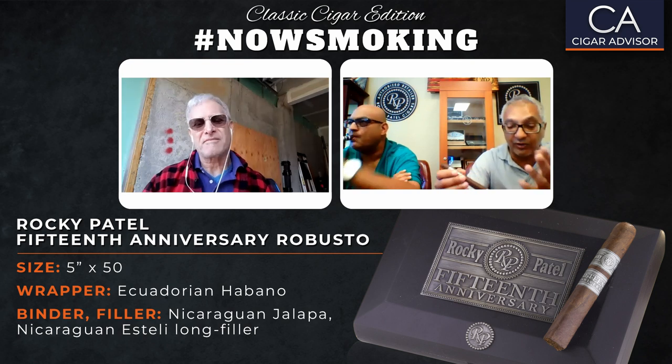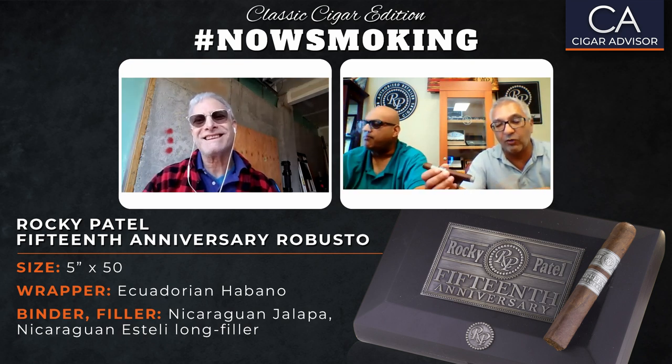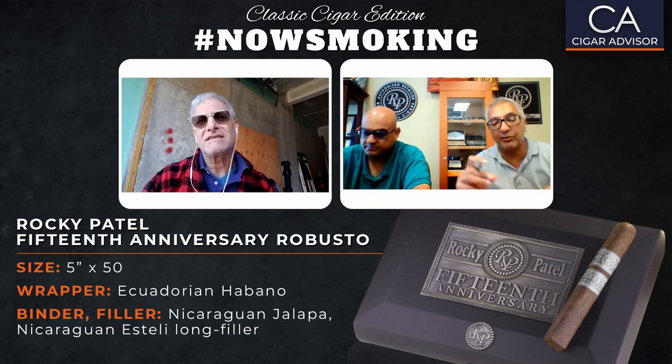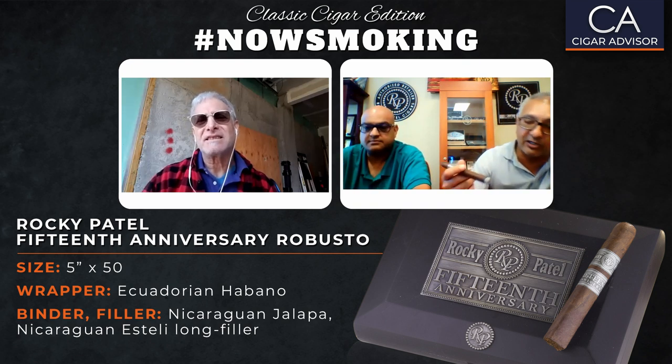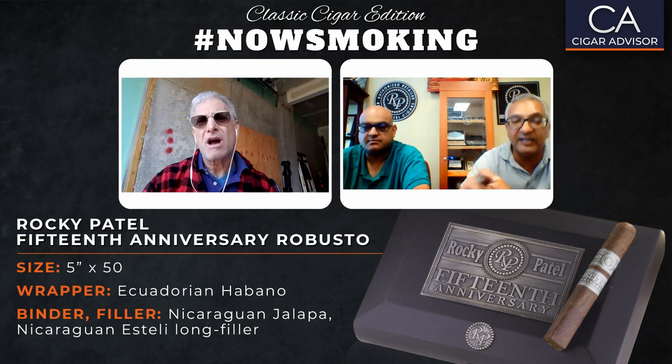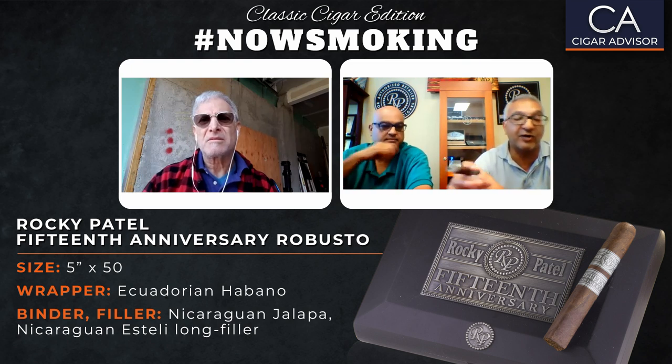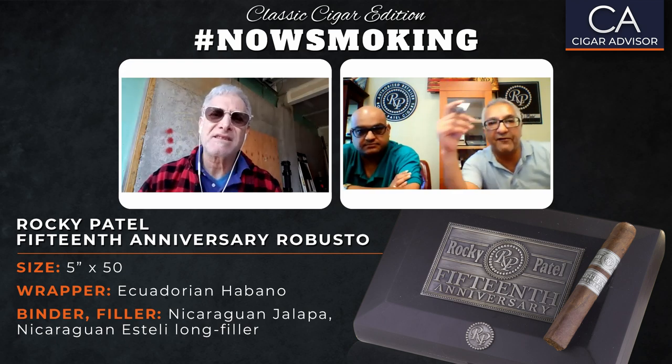Speaking of Ecuador, I hate to bring this up, but what's going on with the virus right now — I just talked to Nesta Placencia Jr. yesterday. We were talking about whether the factories are going to stay open. He was telling me Ecuador is so bad right now. They're finding bodies in homes, finding bodies in the streets. There's nobody there to pick up the bodies. It's unbelievable, and I'm surprised we're not getting enough media coverage.